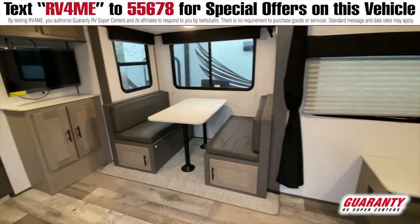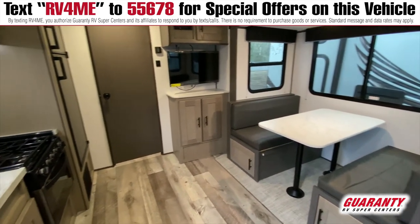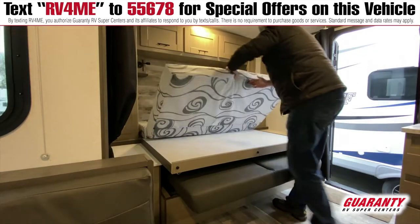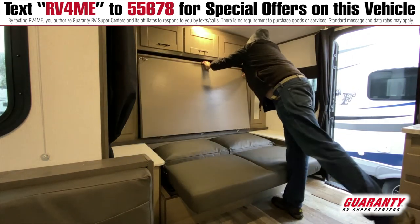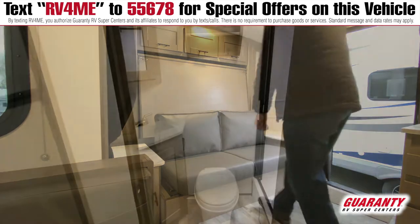It does come with a really big slide that is very deep, and the dinette will fit four to six people. You do have a Murphy bed in this unit, so you have the option of having more couch space while your bed is in the up position. The bathroom is really large.